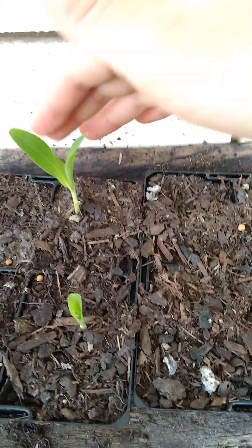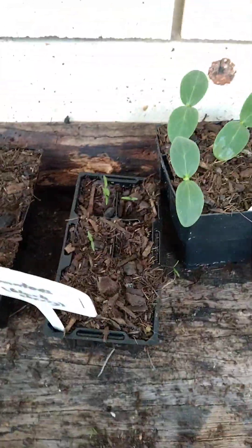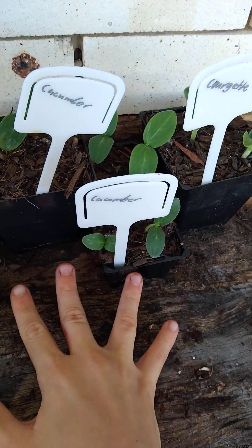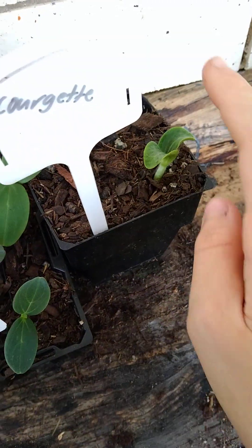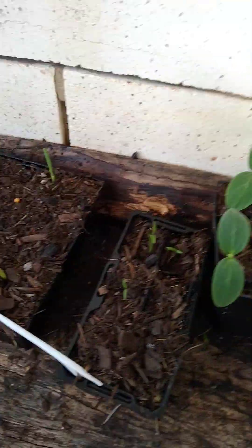So that's altogether six corn plants, four tomatoes, seven cucumbers, and two courgettes, which is overall quite good in my opinion.